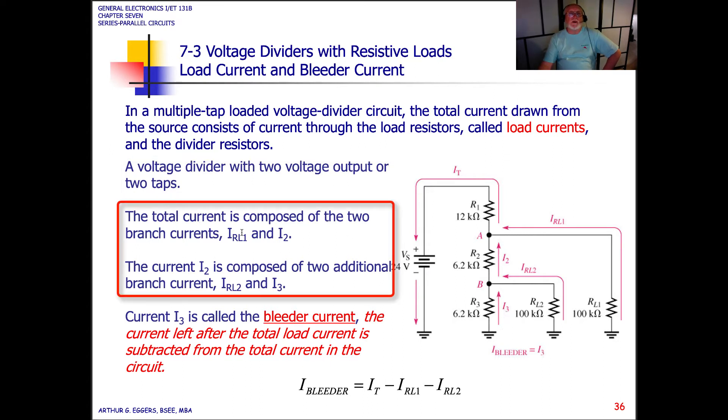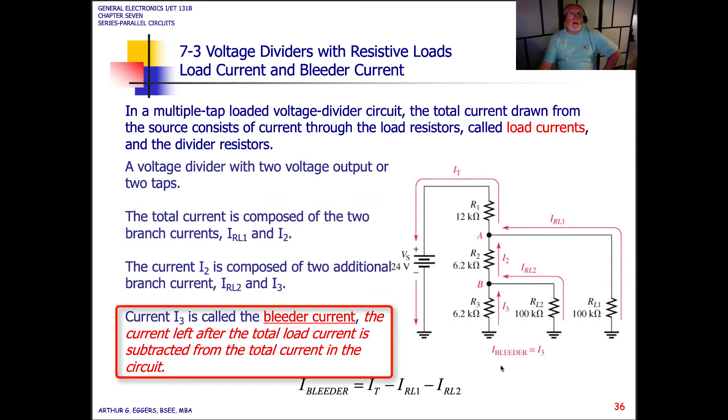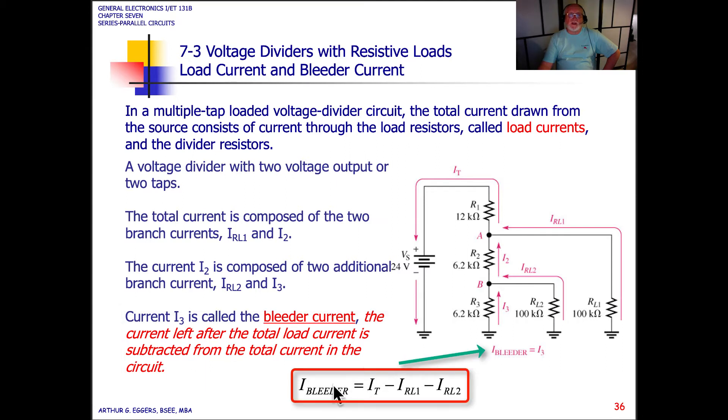The total current is composed of two branches: the current through RL1 and I2. The current I2 is itself composed of two additional branch currents, through RL2 and I3. Current I3 is called the bleeder current — the current left after the total load current is subtracted from the total current in the circuit. To determine the bleeder current, we take the total current and subtract the load one current and the load two current, leaving us with the bleeder.